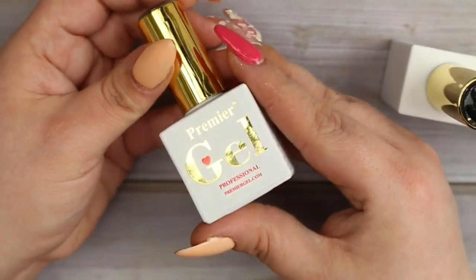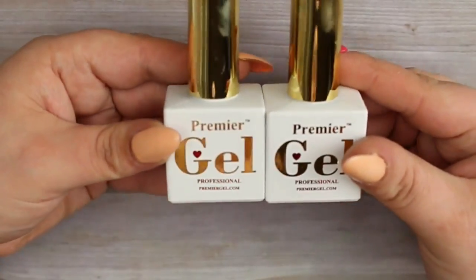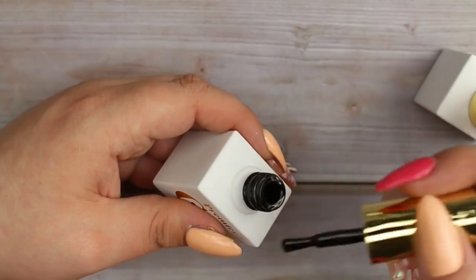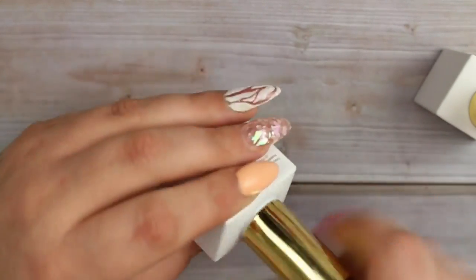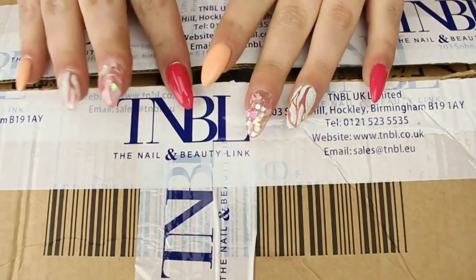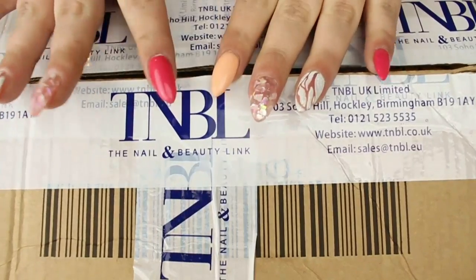Moving on to Premier Gel - I only grabbed a few this time. I got their matte top coat to match the base and top coat I already have, and then I grabbed their white and black gel polishes. I could never have too much white and black - they're the ones I use most - so I went ahead and got these two to give them a try.